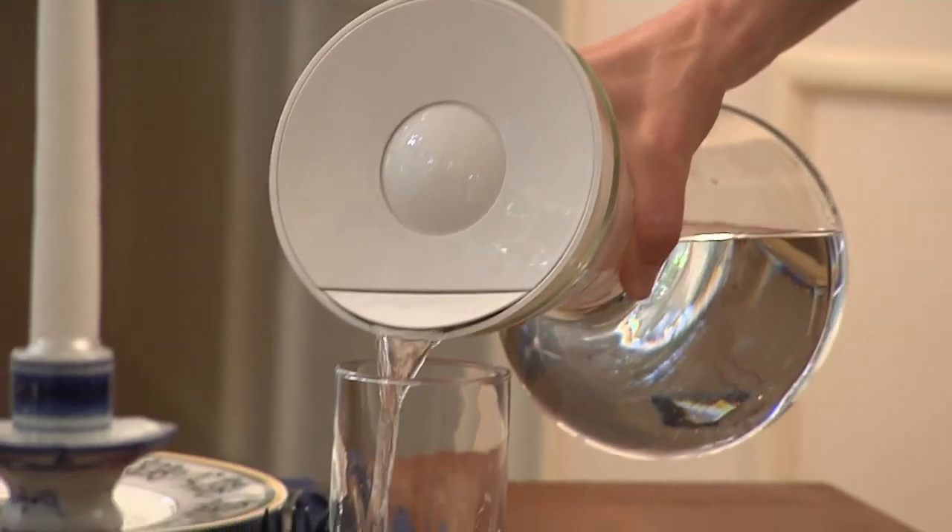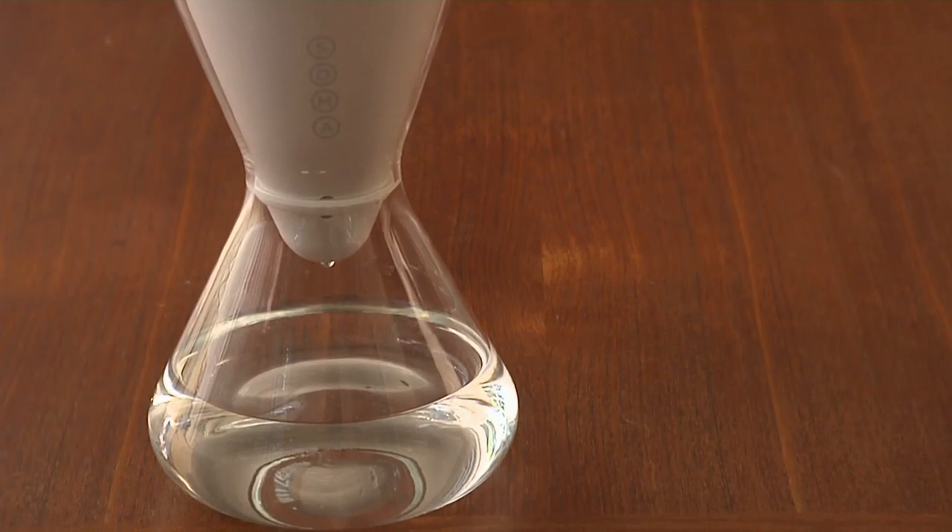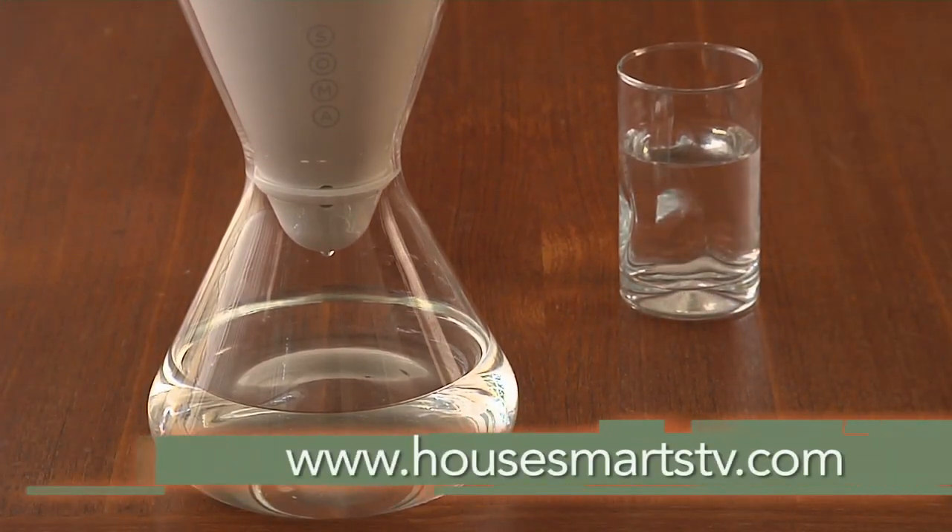The carafe goes from dishwasher to fridge to table, and new filters can be shipped to your door. For details on Soma, visit HouseSmartstv.com.